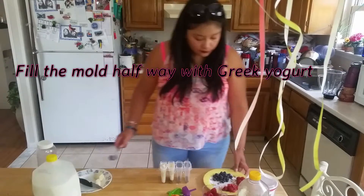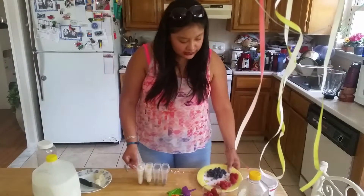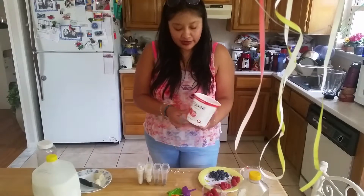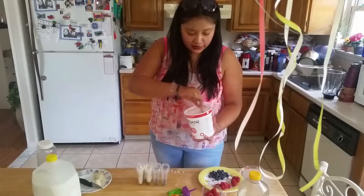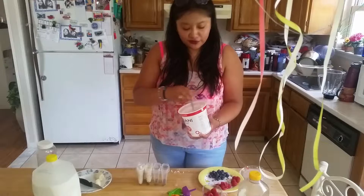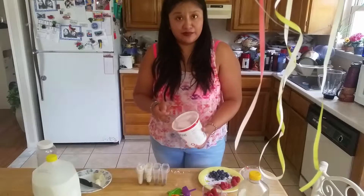Now for the greek yogurt ones. On both of them, we're going to add a bottom half of strawberry greek yogurt — or whichever flavor you like. You can even change up the fruit; if you use peach yogurt, you can go ahead and add peaches to match.